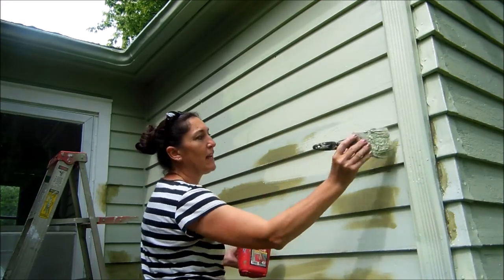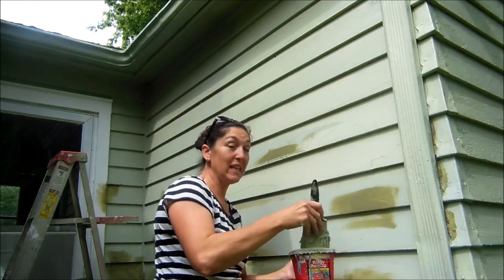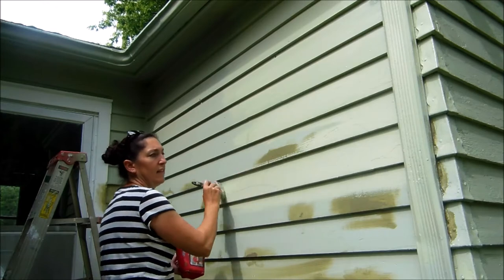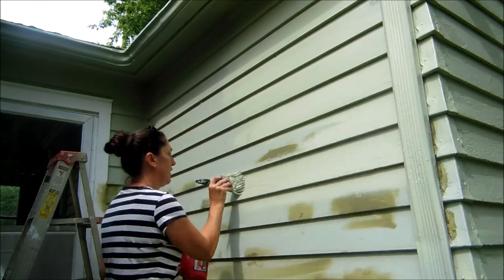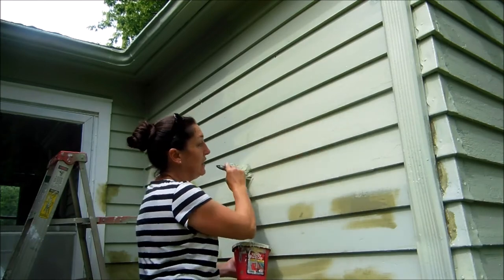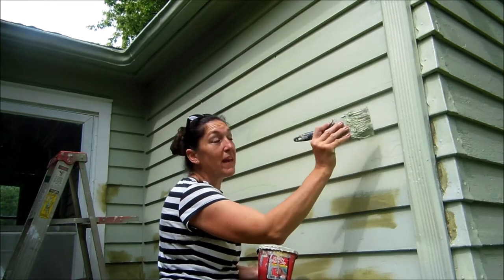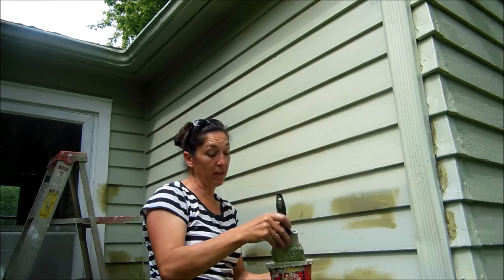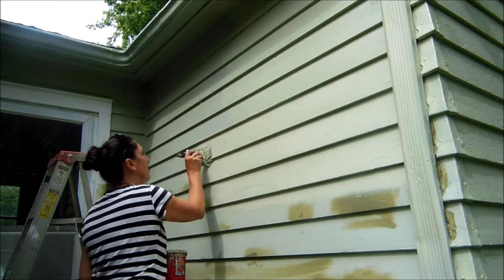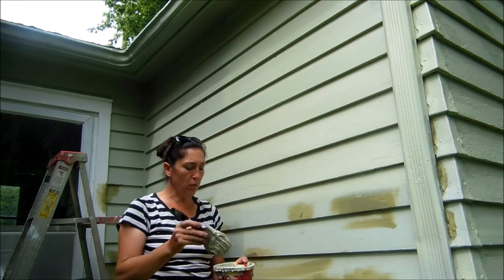They said my primer couldn't be matched to a paint code because it was only allowing two ounces of tint per gallon and six or seven ounces on a five-gallon bucket. This dark green paint is what the girl at Home Depot mixed for me seven years ago — I kept it knowing we'd need touch-ups and still had some left over. When I went back to ask if she could color match the paint instead of the primer, that was a big no — and instead of buying a five-gallon bucket of primer and a five-gallon of paint, they sold me nothing that day.